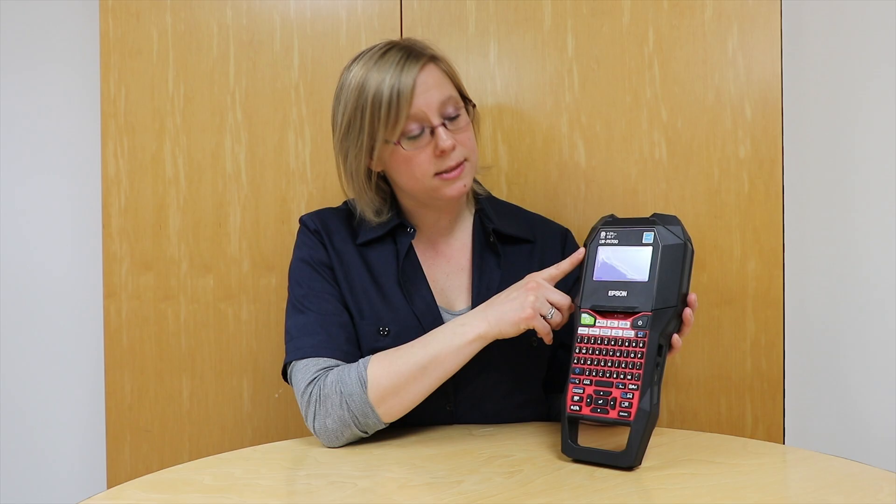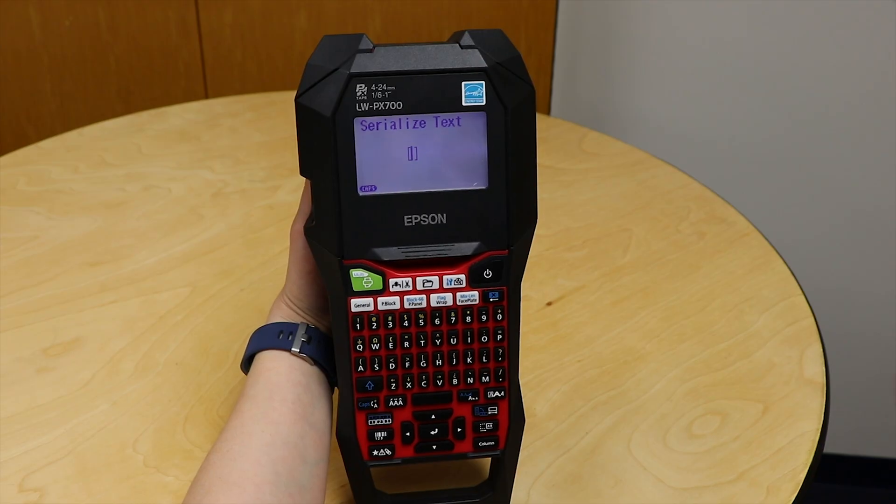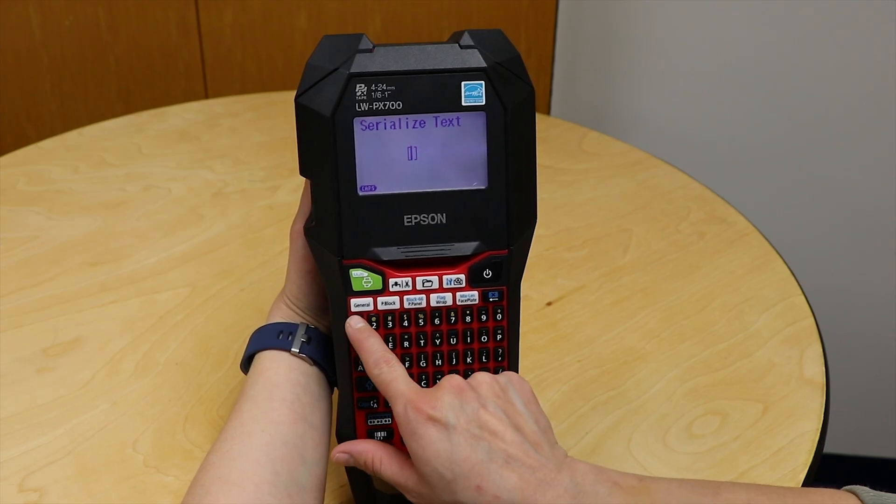Now it says 'serialized text' and it has my cursor inside the little brackets. All I need to do is enter in my starting number. My starting number is 100.